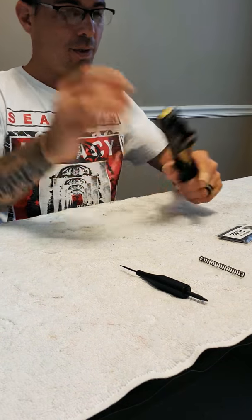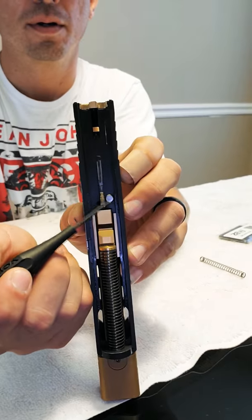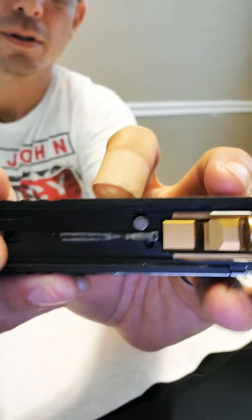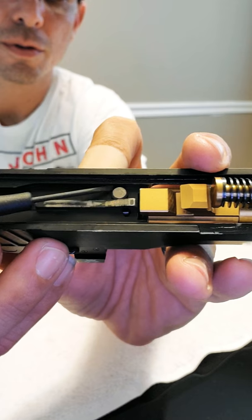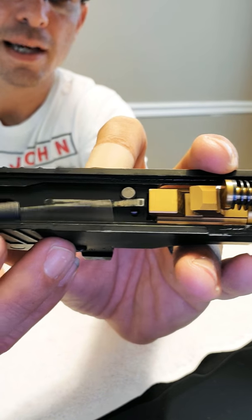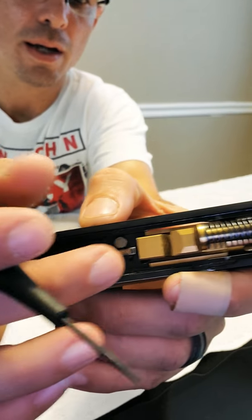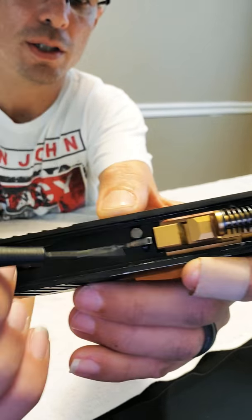So this is the plunger I'm talking about. That is the new plunger and that is the OEM plunger. If you look at it, it has an edge right there — and that is the edge I'm going to eliminate when I get the titanium one. Titanium nitride itself lubricates, so it should be better than this.